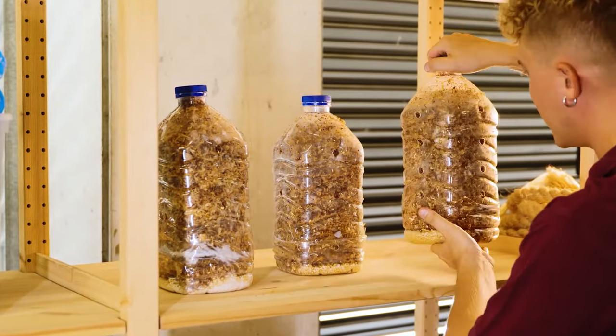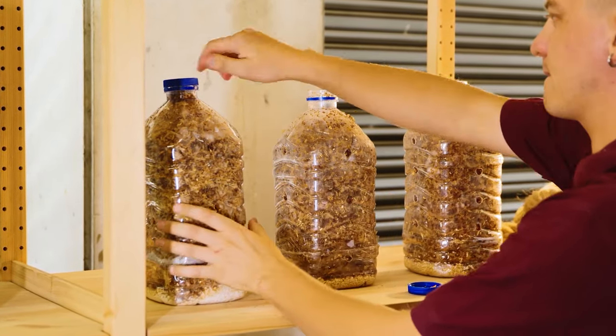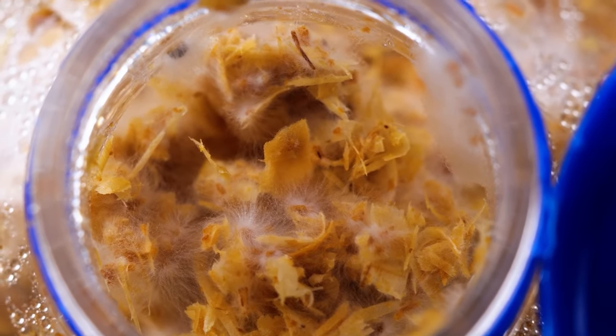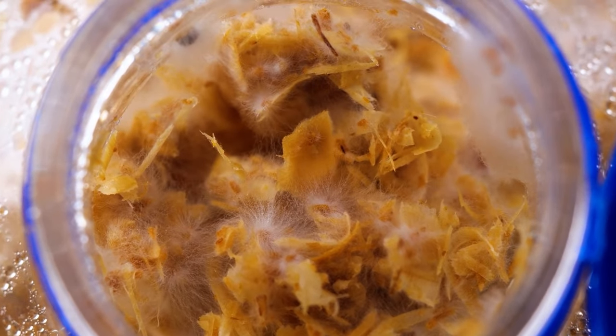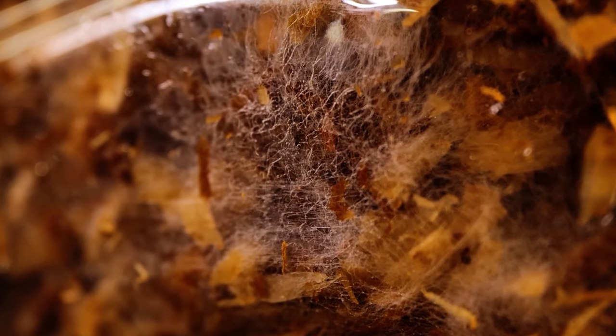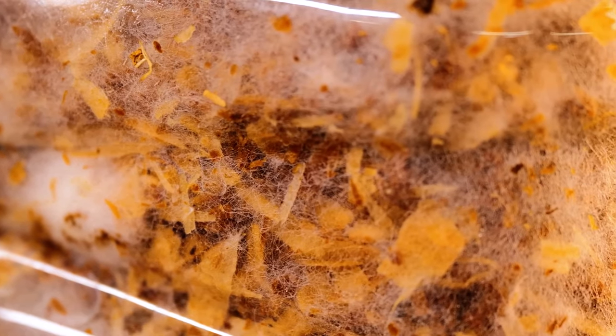The mycelium will have started to colonize. Mycelium is a fungus which looks like fuzzy white threads growing through the substrate. Once it turns fully white, mushrooms will start to form.